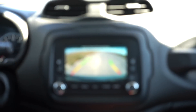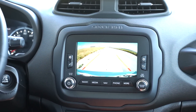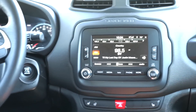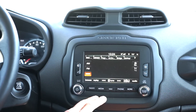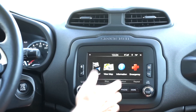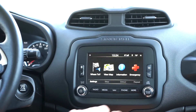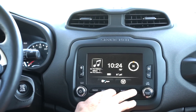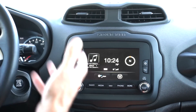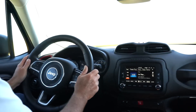The UConnect system has radio, media for Bluetooth and plugged-in devices, XM radio, navigation — hit nav and the map screen pops up — emergency information, phone, and under 'More' are all your vehicle settings where you can change things like kilometers versus miles and other preferences. Great system — FCA has done a good job on UConnect.